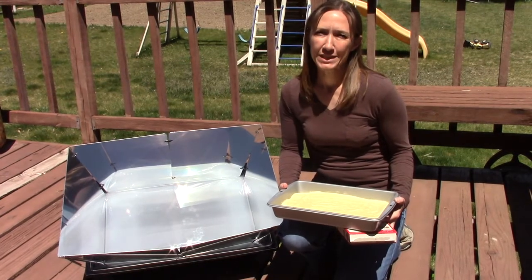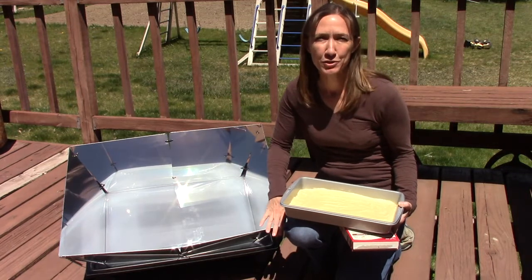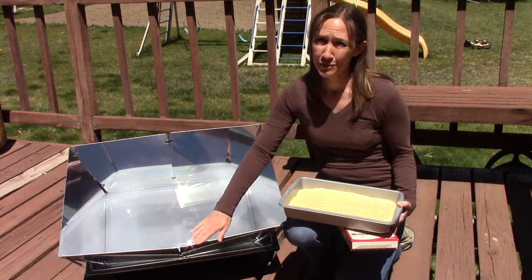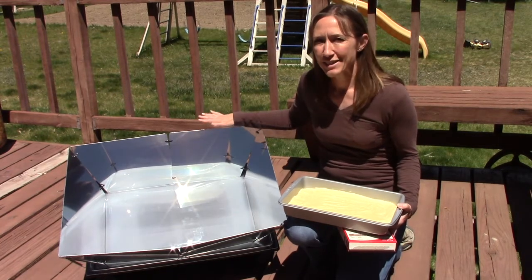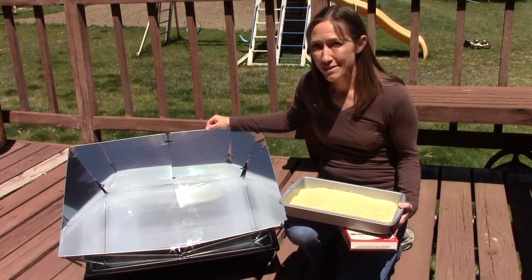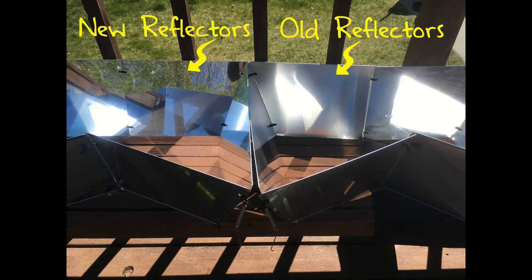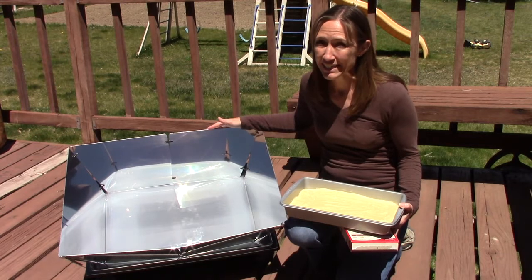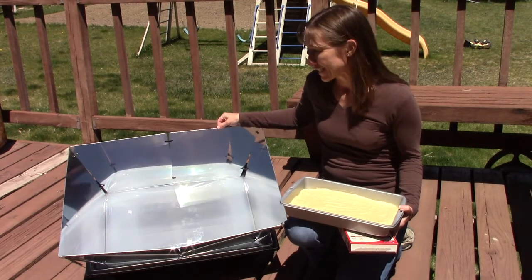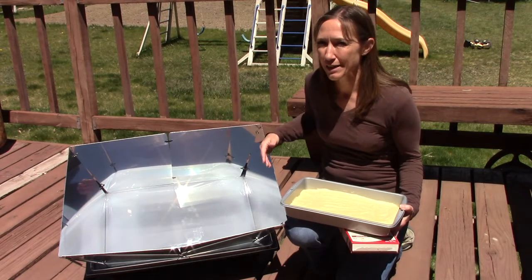Hey, it's Angela with foodstorageandsurvival.com and today we are reviewing the Solivore Sport Oven with the new reflector and their TR86 reflector panels. These are a higher grade reflector than originally came with the Solivore Sport Oven — new as of January 2017 — and really a nice quality, great reflection. They're like mirror-shiny, really a good quality reflection.